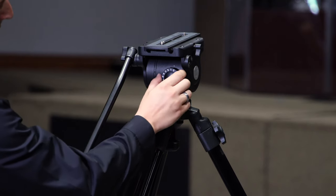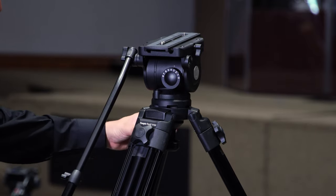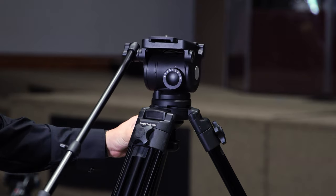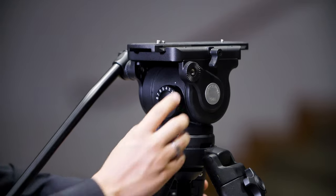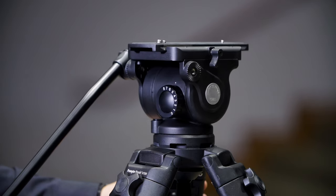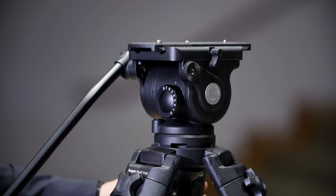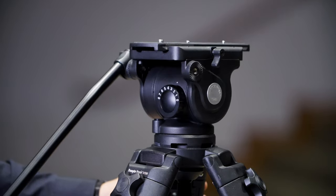If you know you're going to be exceeding that 30-pound limit, you might consider the 500 series. One thing that differentiates the two is the drag system on the 500 — it has a few more features and you can fine-tune the drag settings a little bit closer. Neither one of these heads has a true counterbalance system, which allows the camera to tilt and stay in position, but honestly for this price point it has a lot of really great features.